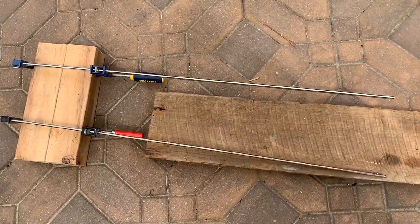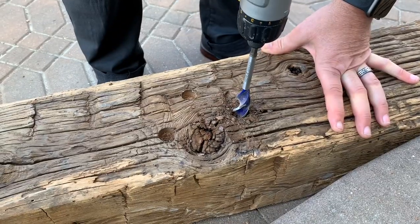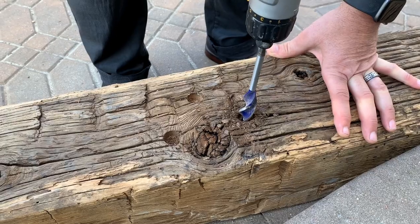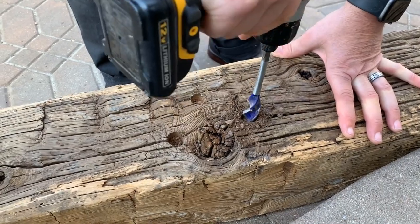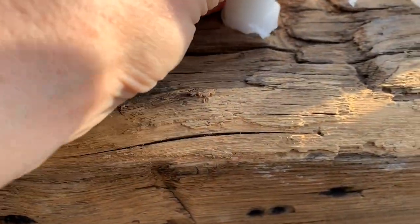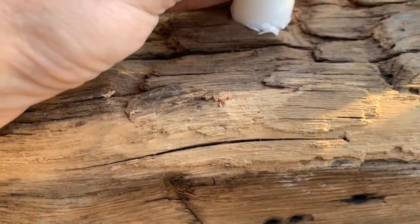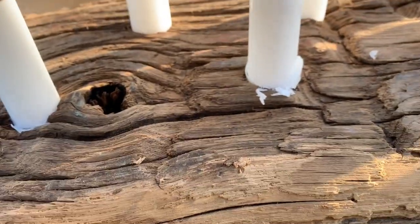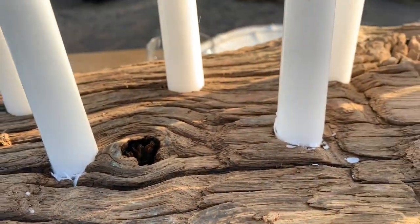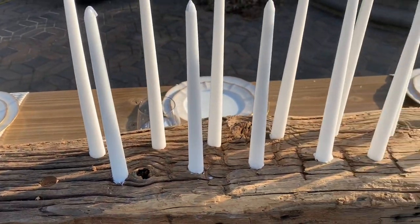Next, we wanted to work on a centerpiece using a leftover piece of rustic barn beam wood. Candles were pressed firmly into some drilled holes — I'll add a card here if you'd like to see the full tutorial — but it added a lot of drama for just the price of candles, which was about $6.